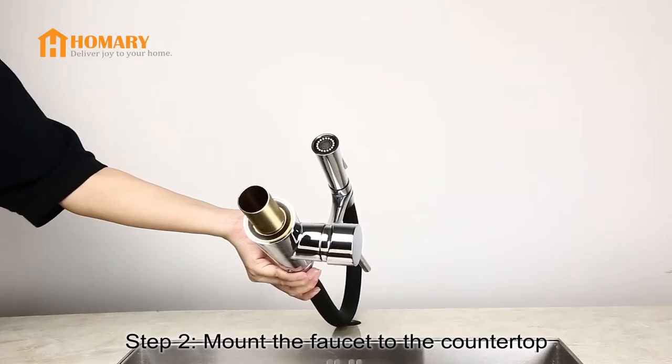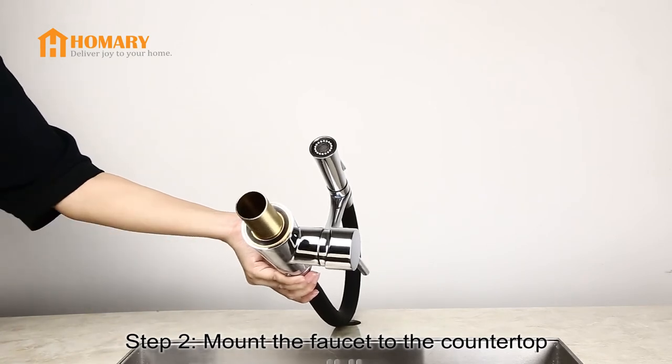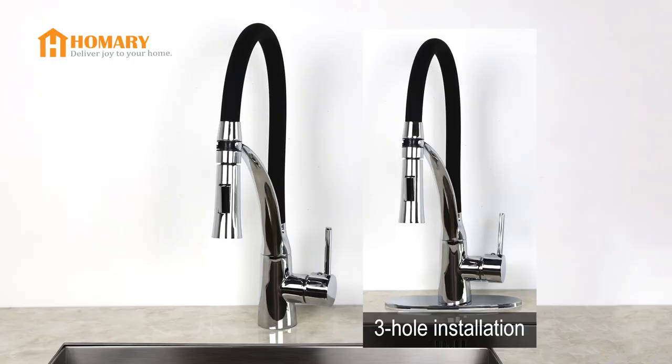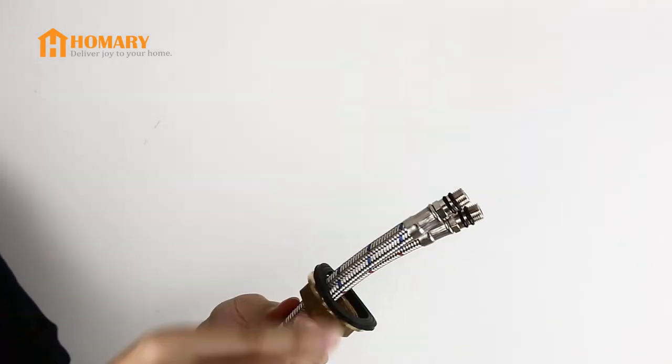Step 2: mount the faucet to the countertop. Make sure the rubber washer is fitted in place. Insert the faucet into the mounting hole. If there are three holes in your countertop, you need to install a deck plate. Underneath the countertop, slide the mounting nut and rubber washer through the water lines.